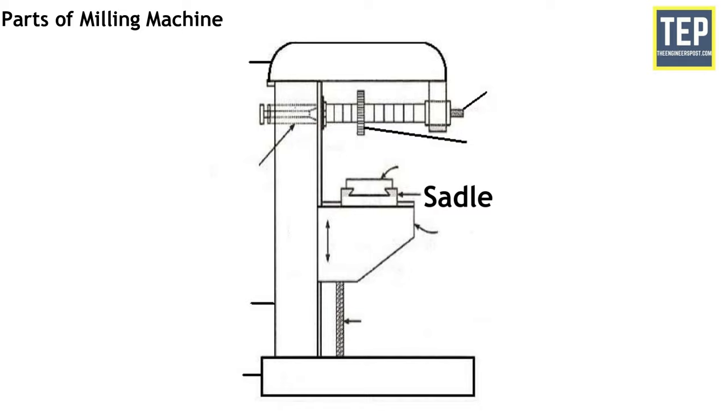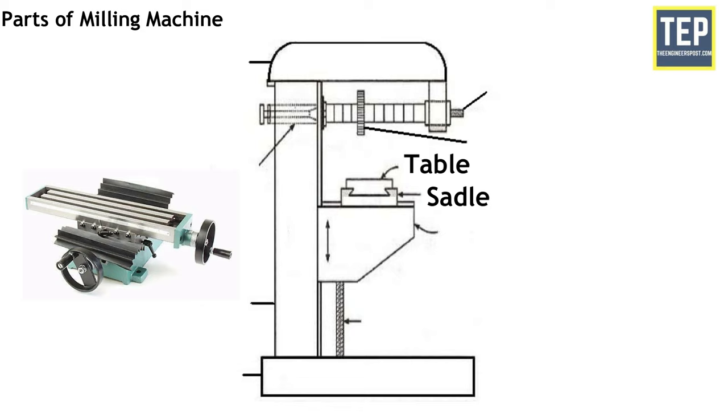The saddle is placed on top of the knee and slides on guideways set exactly at 90 degrees to the column face. A cross feed screw is used to move it horizontally. The top of the saddle is precisely machined to provide guideways for the table. The table rests on guideways on the saddle and travels longitudinally. A lead screw is provided to move the table horizontally by hand or power. The longitudinal travel of the table may be limited by fixing trip dogs on the side of the table.